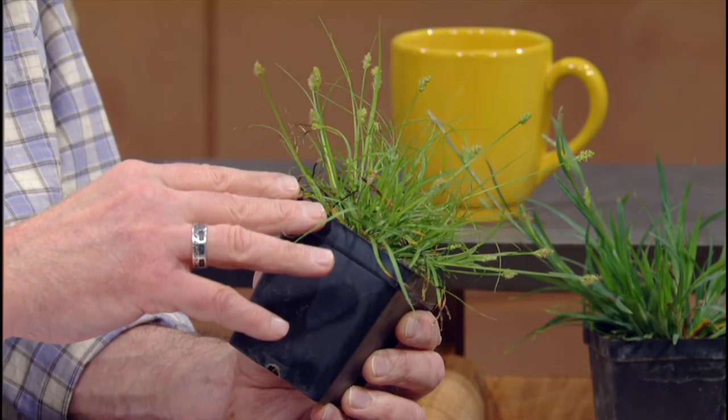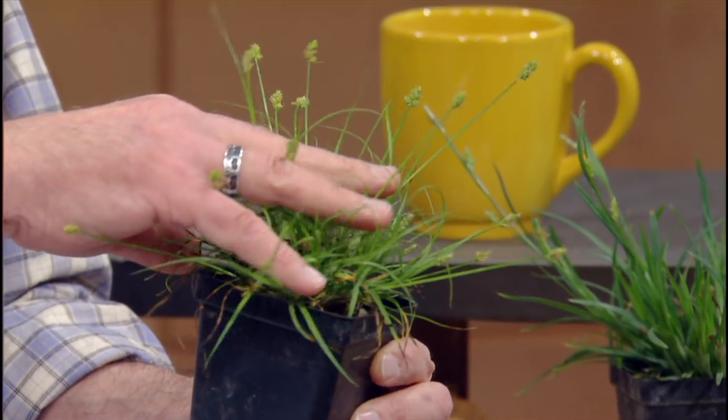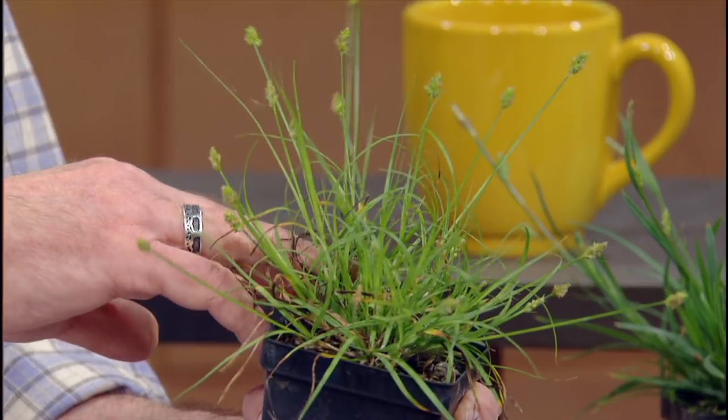I want to start off with that turf angle, because a lot of people have problems with grass or they just want something different or a different approach. And there are some native sedges which are grass-like — maybe we'll fool the homeowners association — but they really perform in a lot of conditions.